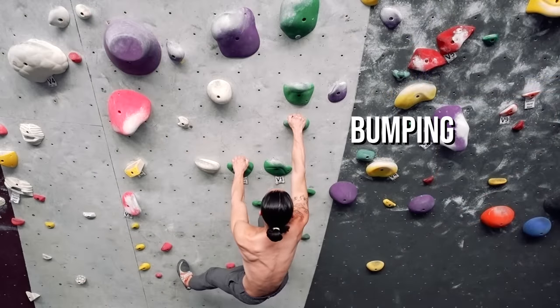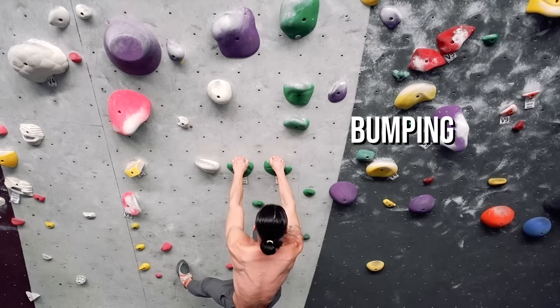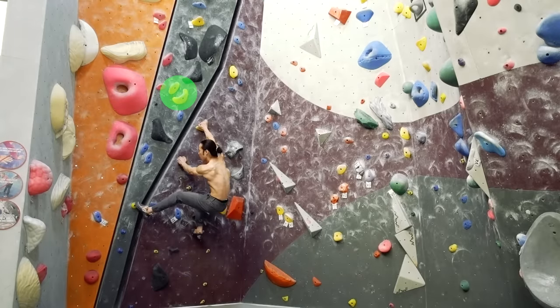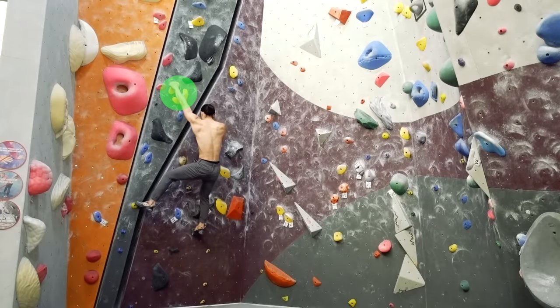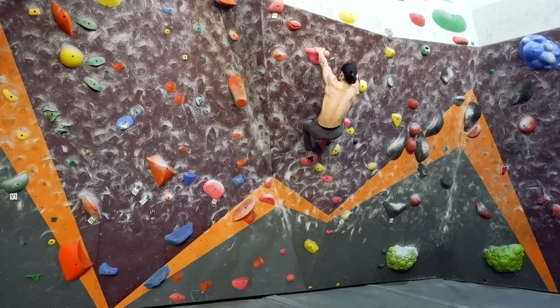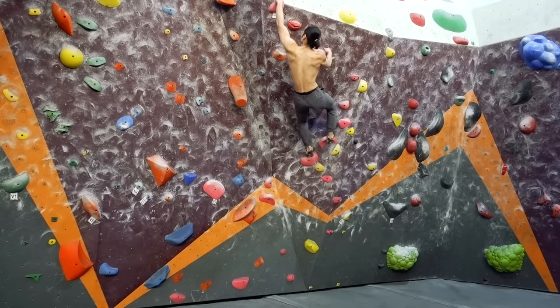Bumping breaks the pattern by moving the same hand for multiple moves in succession. This is typically done because of the way a bouldering problem is designed, with two or more handholds on one side before the next hold on the other side. If you prefer not to match, or if the hold is too small to match on, you can bump your hand to the next hold.